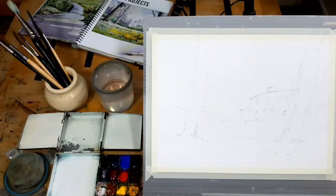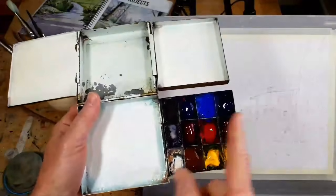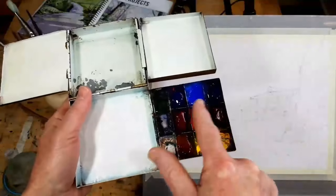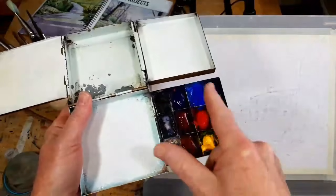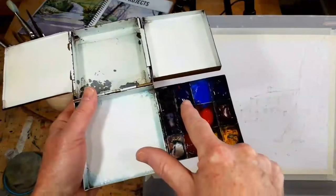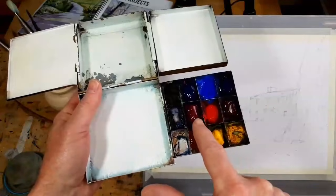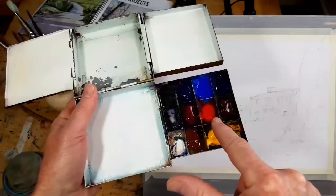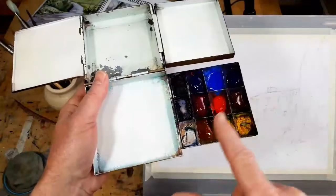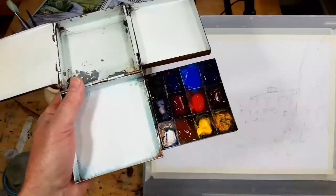The paints I'm using — if I hold them up you'll be able to see. I use two blues, two reds, and two yellows. I have a cool blue, which is phthalo blue green shade; a warm blue, which is ultramarine; a cool red, which is quinacridone magenta; and a warm red, which is cadmium red. My yellows: I've got a warm yellow, which is cadmium yellow, and a cool yellow, which is Winsor yellow.